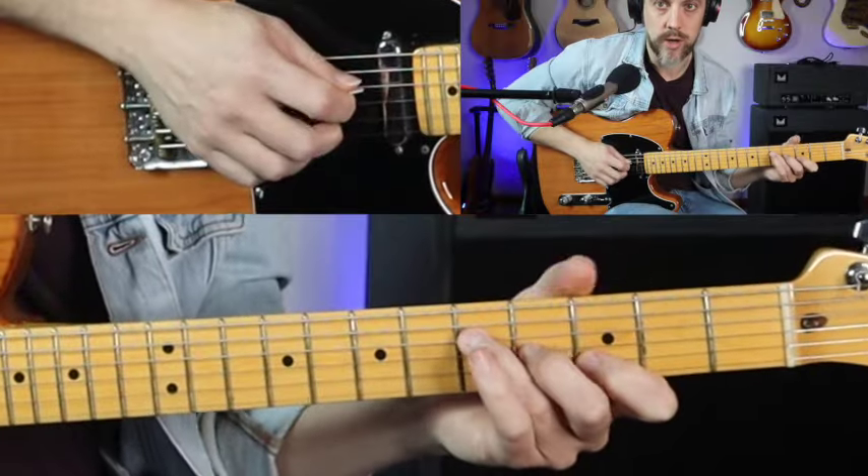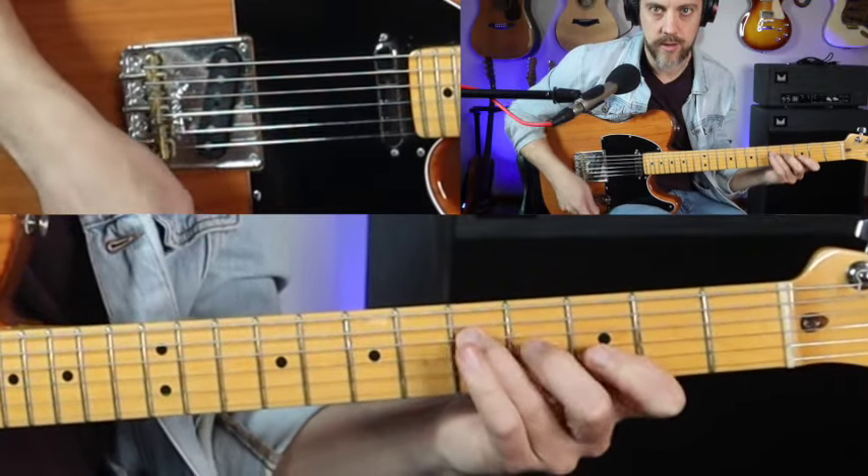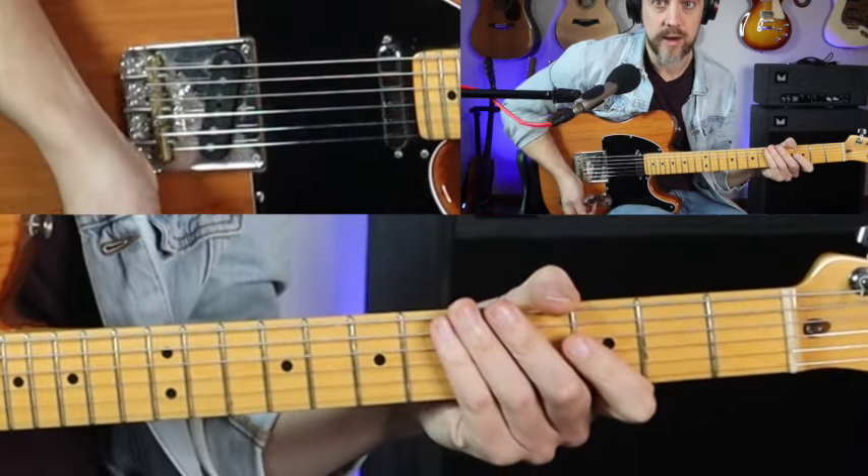I've got five different chords to show you how to play these ideas over, and then I'm going to show you how to run those through a 1-4-5 chord progression. Let's start with G. We're going to use our standard triad right there.